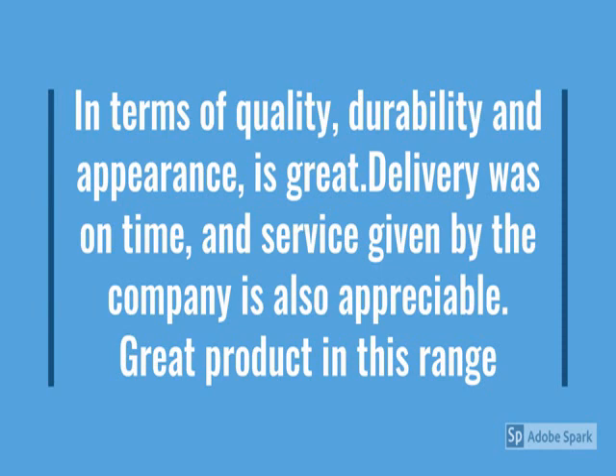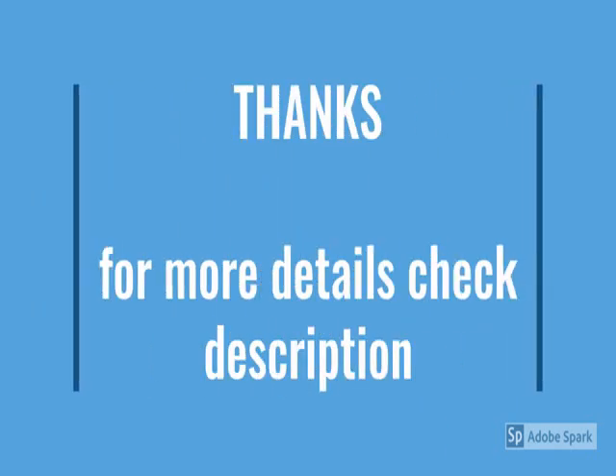It's value for money. Check more details below in the description. Thanks for watching this video — stay updated, stay tuned. Thank you.